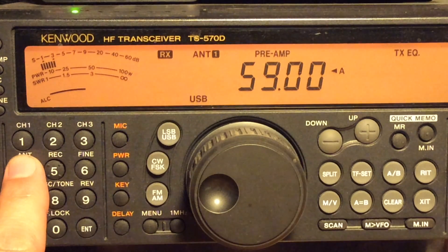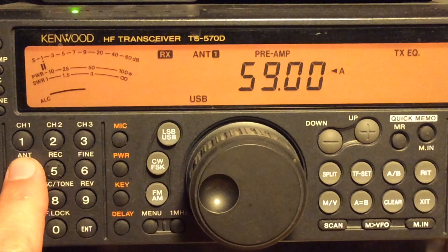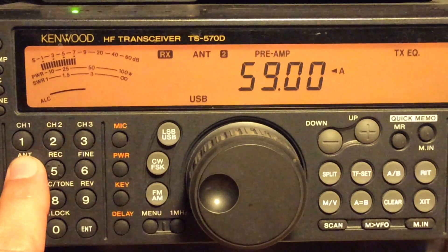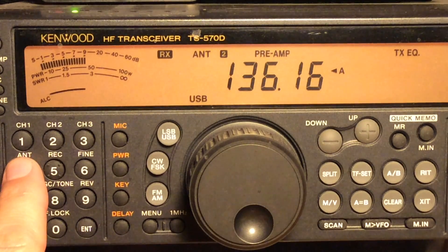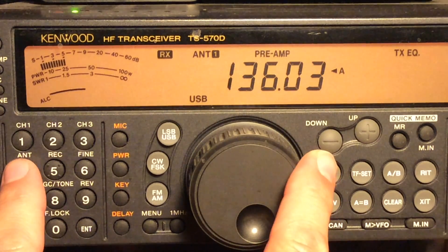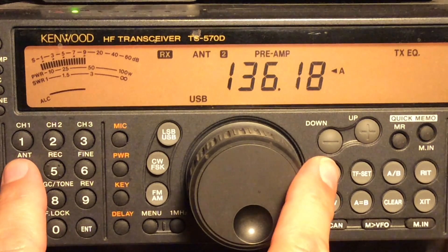Antenna one is my 80 meter dipole. Antenna two is the small amplified mini whip. This is WWVB, the time signal that sets your atomic clocks, at 60 kilohertz. I'm on 59 kilohertz due to being in upper sideband mode. I'm going to leave the receiver in that mode so it stays constant and slowly tune up in frequency, just keep switching antennas.